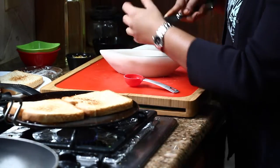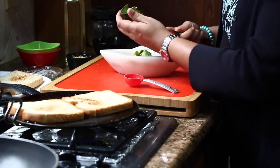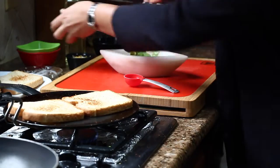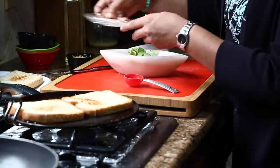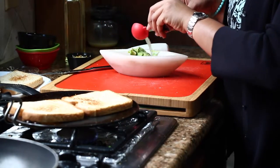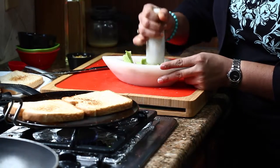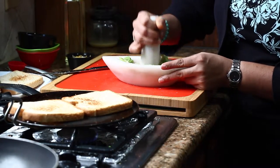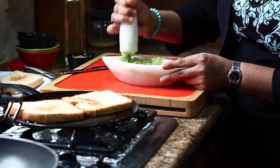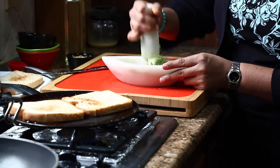Scoop out everything from the avocado. To this, add the remaining salt, black pepper, and some lime juice. Now just mash it so that it becomes a smooth avocado paste or spread. Naturally avocado doesn't have much taste on its own, but if you add lime juice it really enhances the flavor of the avocado, making it very delicious.